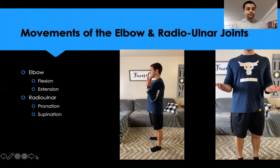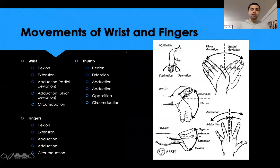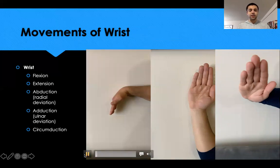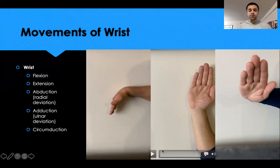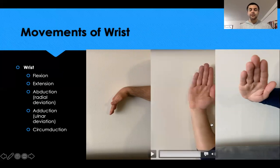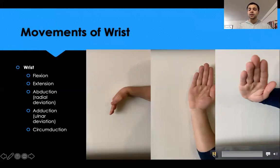This is a good overview of all joint actions at each joint. Looking at the wrist: the articulation is between the radius and ulna with the proximal row of carpal bones. Wrist extension is bringing the wrist up; wrist flexion is bringing it down. For radial and ulnar deviation — ulnar deviation moves the pinky toward the ulna, while radial deviation brings the thumb back toward the radius.